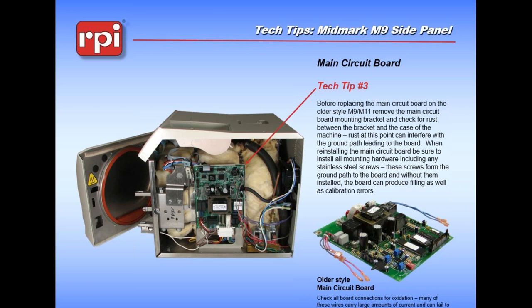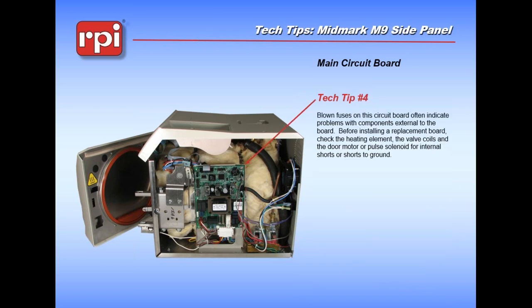These boards are refurbished by our company. If you are going to be sending them in for credit, we give you credit for the original board. You will be sending the newer style board with its mounting bracket as you see it here. For the older style board, we ask you to keep the mounting bracket and just send us the board.